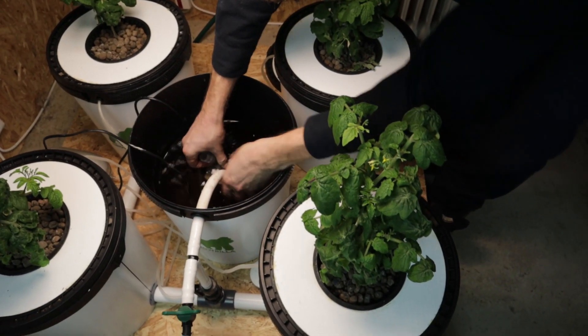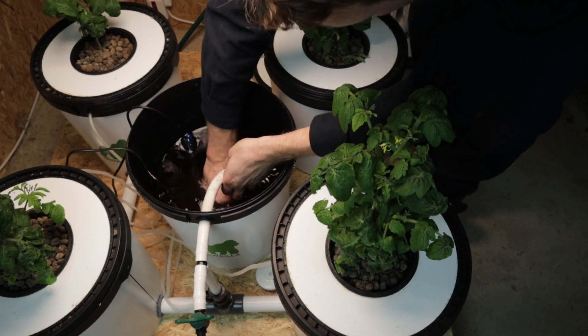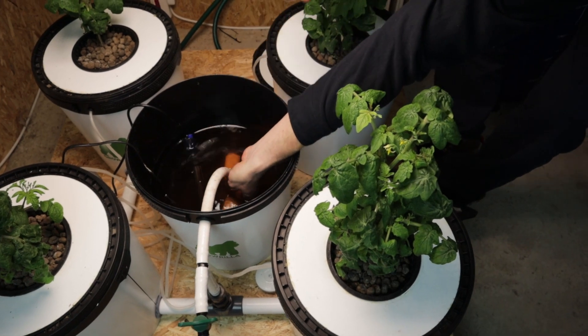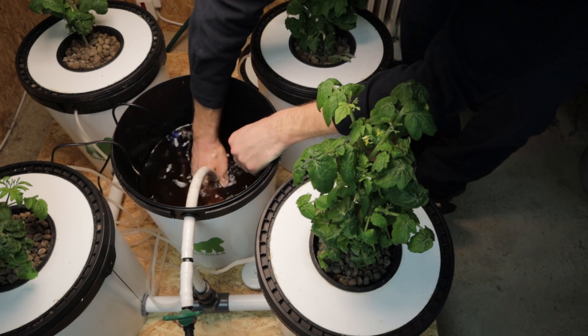I'm just going to put the pump back in now. If you haven't seen the reason why we're using CalMag, go and check out that video, and we'll see you in the next one.